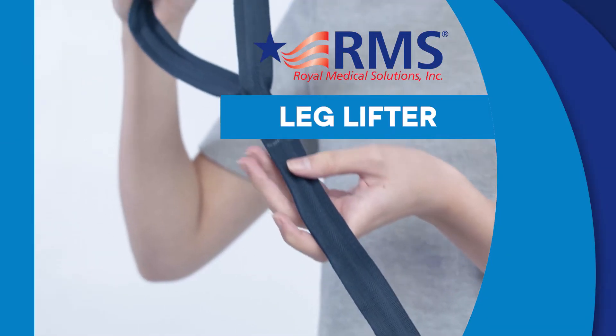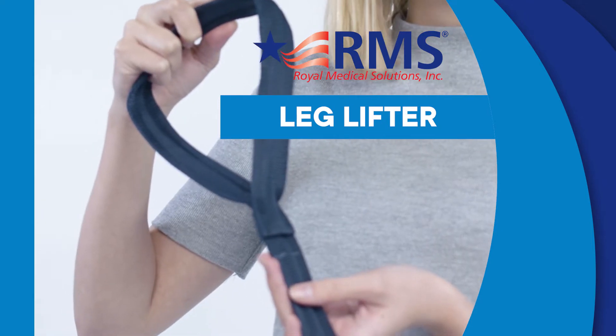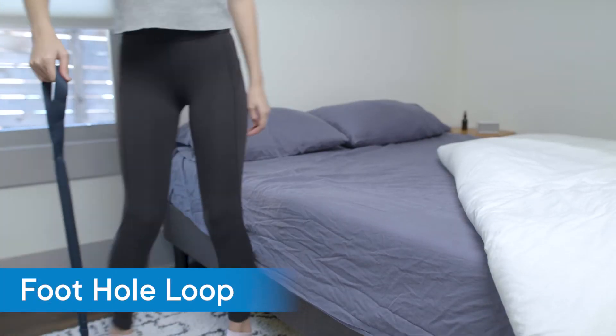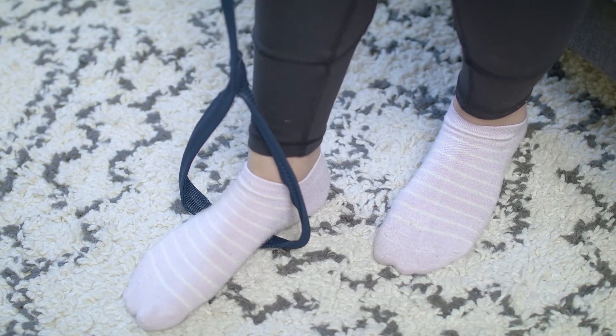The leg lifter from RMS allows you to easily maneuver your legs and get out of chairs, wheelchairs, beds, or cars using this convenient leg lifter strap. It features a large open foothold loop to help pull and lift your leg or cast into position.